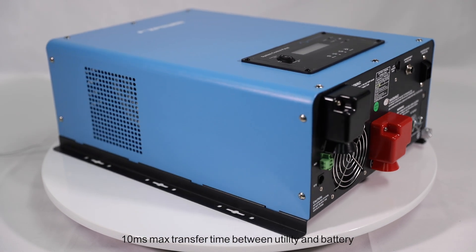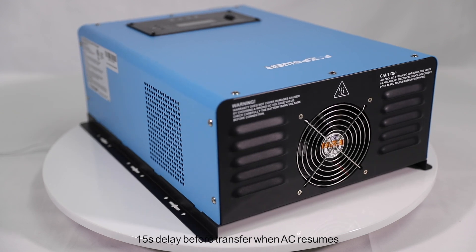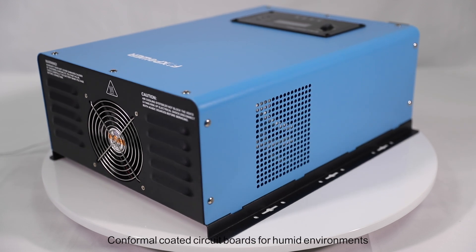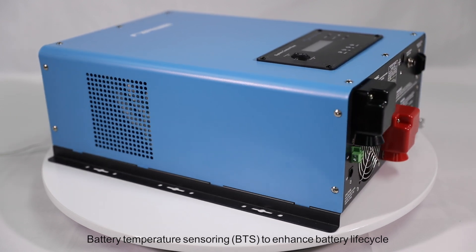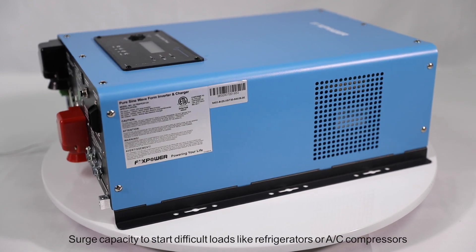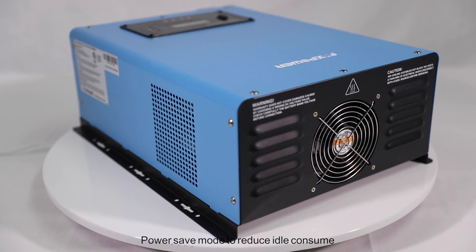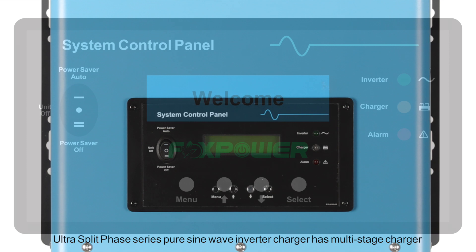Additional features include: power factor corrected multi-stage charger for fast, efficient charging minimizing charging time; 10 milliseconds maximum transfer time between utility and battery, guaranteeing power continuity; 1.5-second delay before transfer when AC resumes, providing protection for loads when used with a generator; conformal coated circuit board for humid environments; battery temperature sensing (BTS) to enhance battery life cycle; LCD and LED display to indicate the status of the inverter charger; and surge capacity to start difficult loads like refrigerators or AC compressors.